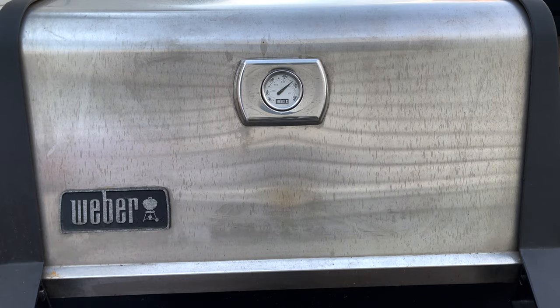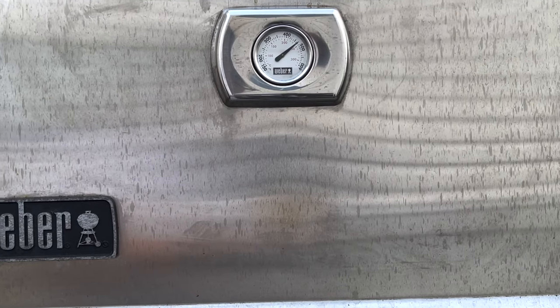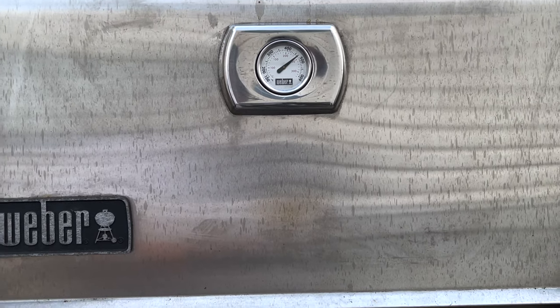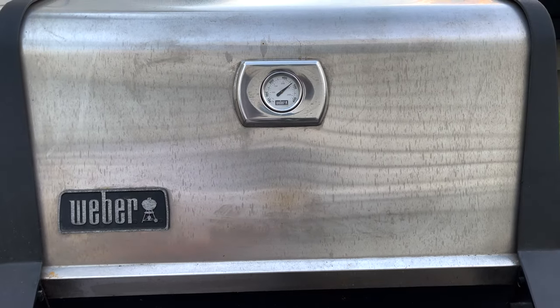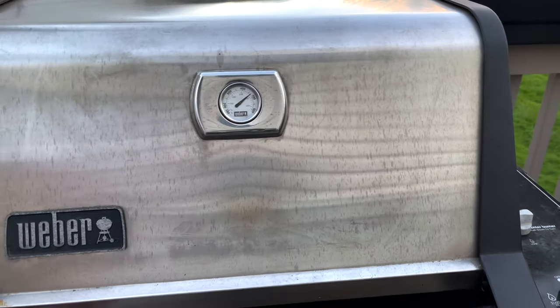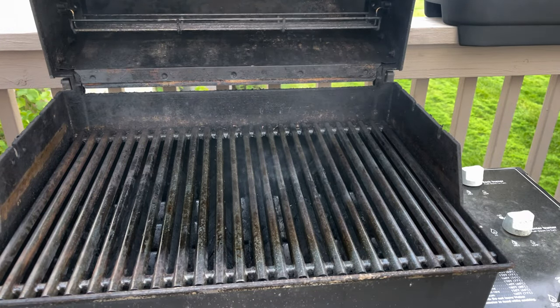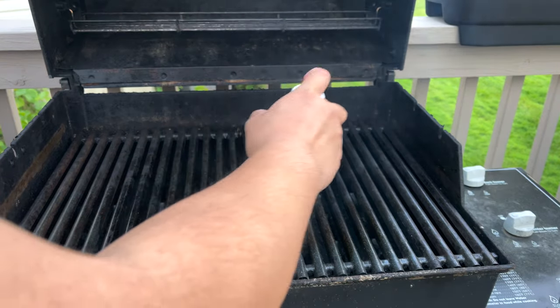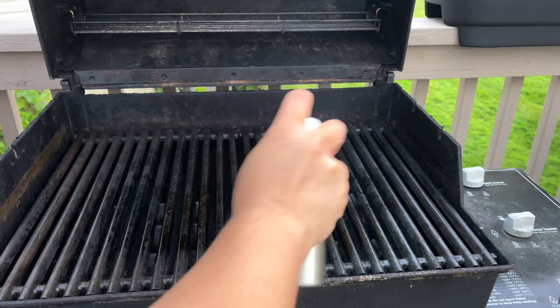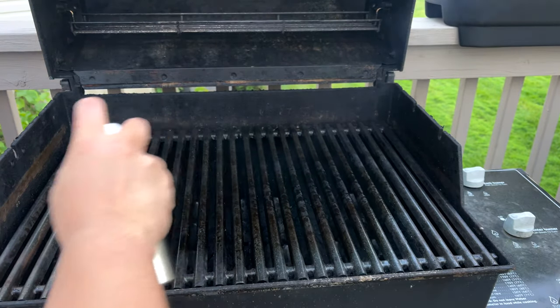You want to preheat your grill. If you can see my thermometer, it's close to 500 degrees — so it's really hot. Definitely you want to set that going. I'm going to use some oil here to spray a little bit onto the grill, just to oil the surface.